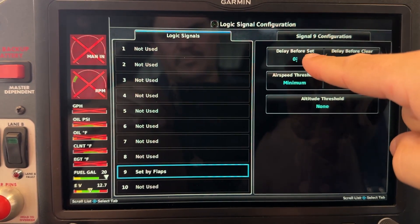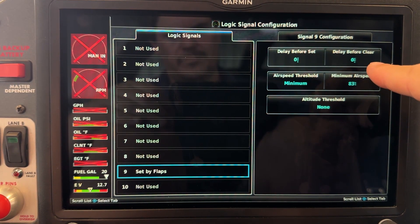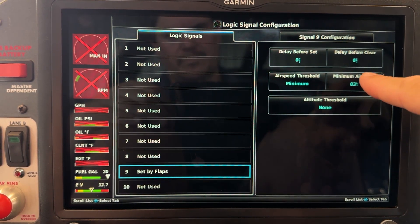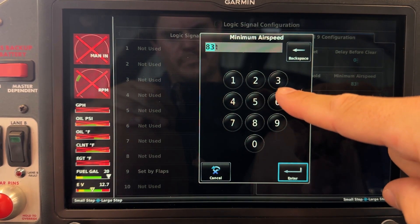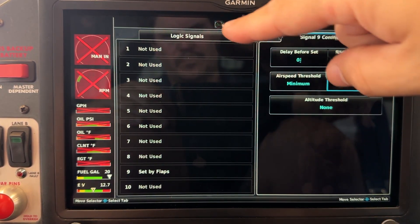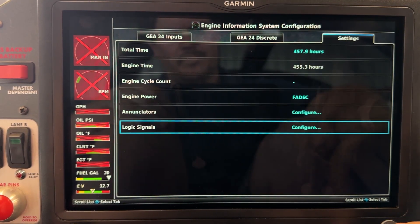This is where you configure those extra criteria. We want the minimum airspeed threshold to be 83, so we have to have the flaps down and the airspeed has to be 83 or higher. If those conditions are met, then logic signal number 9 gets set.